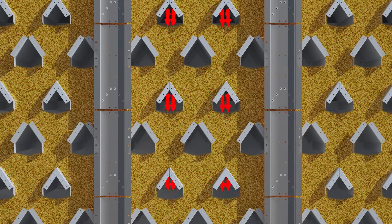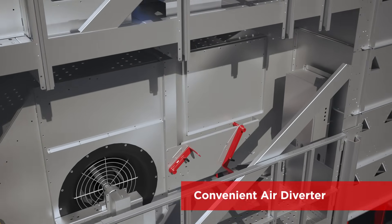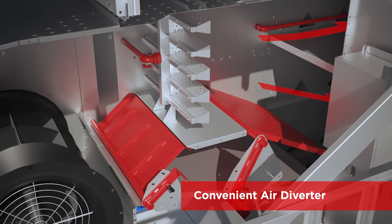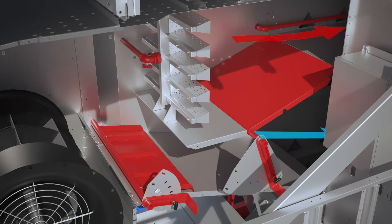And because the Vector Dryer has open exhaust ducts, there are no screens that require cleaning. Brock includes a convenient air diverter at the bottom that lets you easily change between full heat drying or heat and cool mode.